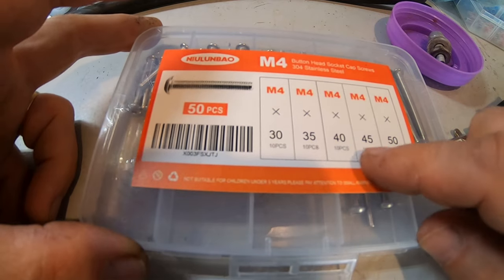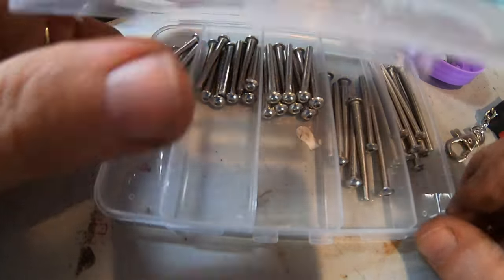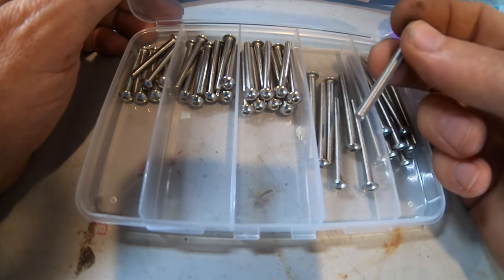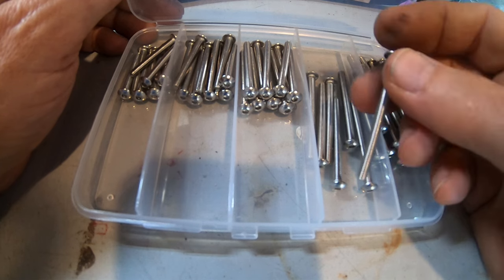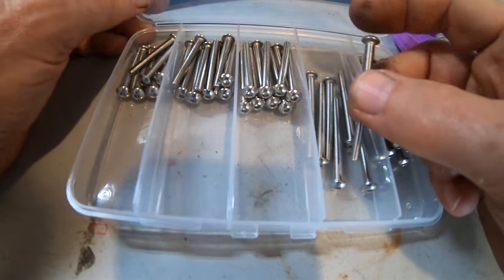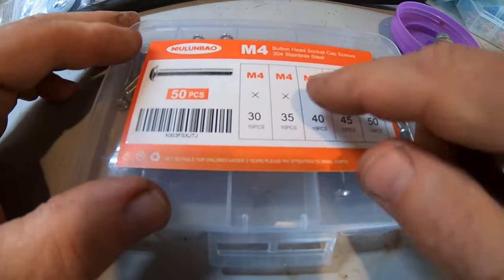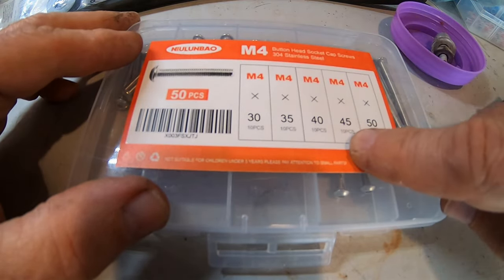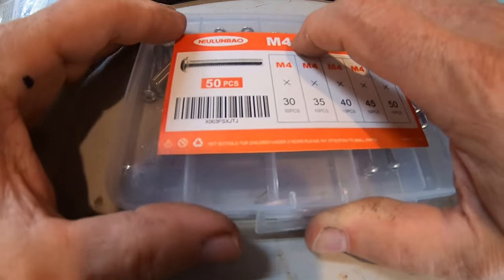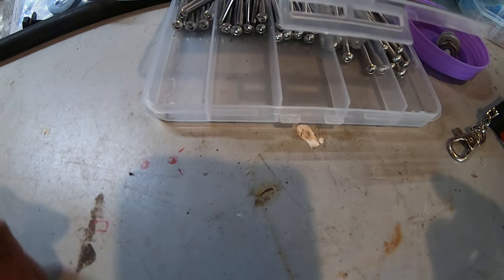These are the screws I'm thinking I'm using — 40s or 45s. The 45s are missing. I must be using the 45s for my taillights. These are 520 taillights — these are the screws that made it all possible because those lenses are so big and I need a small head, and I want it stainless. The little screws that came with it were tiny and useless. I'm screwing these into rivet nuts — these are 4mm, 45mm long. About 10 bucks on Amazon for 50.